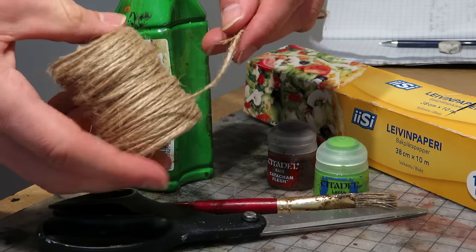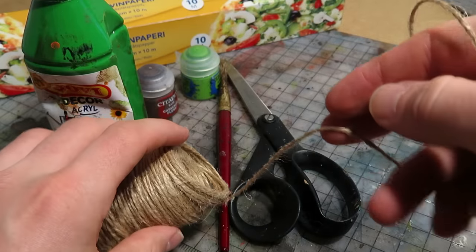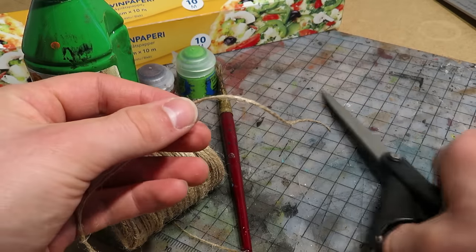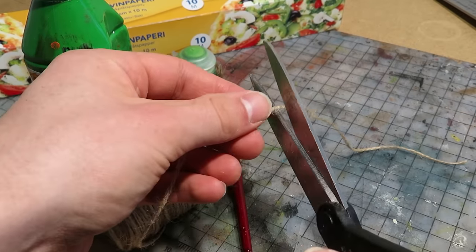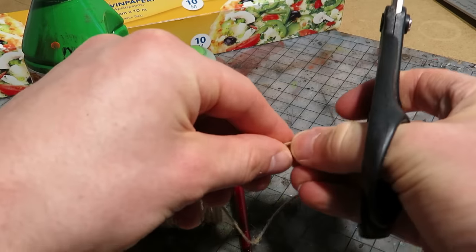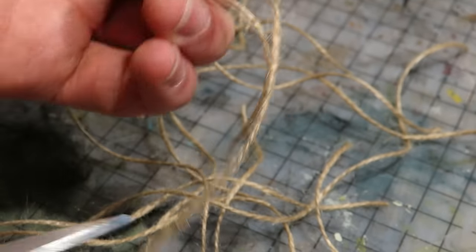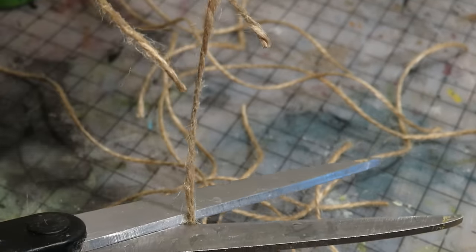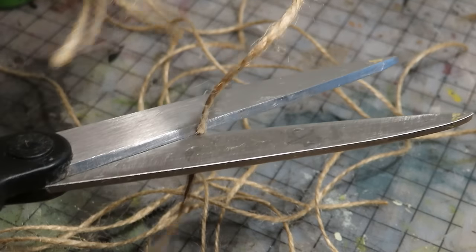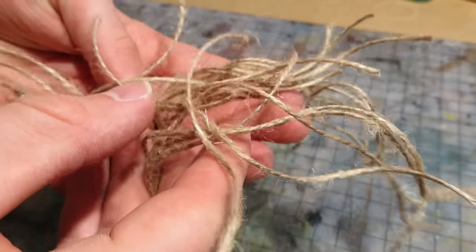The first thing you'll need is hemp rope or thread. It's cheap, so you should be able to find it for a few dollars. Begin by cutting many bits off the thread — the more you have, the faster you can do the next step. If you're using thick hemp rope you don't need to cut these bits. There we go, that should be enough for my first batch.